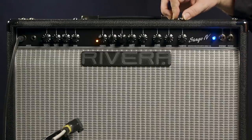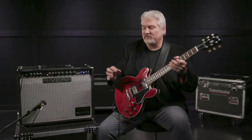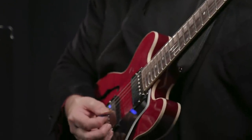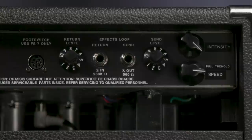We also have a master reverb control. On the Stage 4 amplifier, the reverb applies to both channels — the clean and the overdrive. On the original mod amps, it was only on the overdrive, so that's a nice improvement. You can't see it on the front panel, but we also have tremolo built into this amplifier. We access it with a foot switch, and there are controls on the back panel for speed and depth. The back panel also has a buffered effects loop with level controls for both send and return.